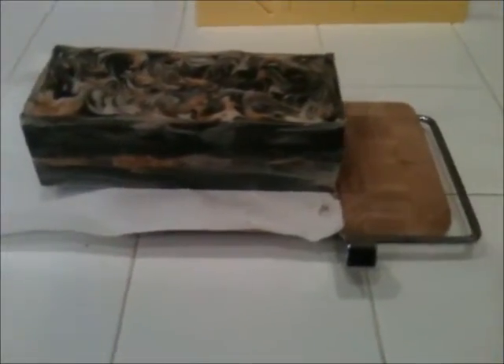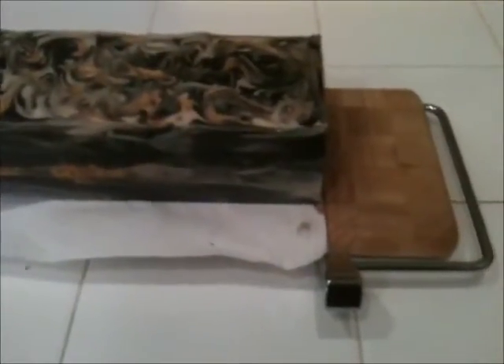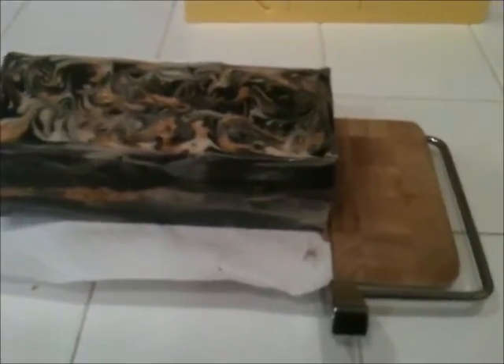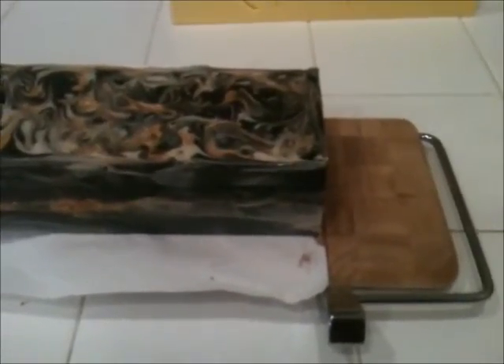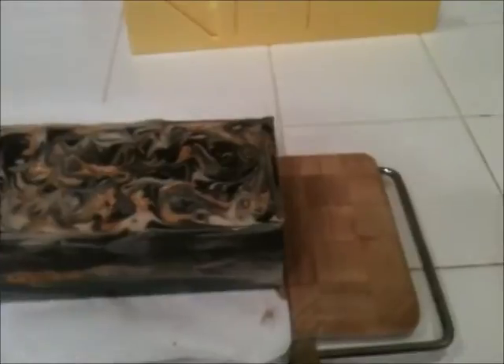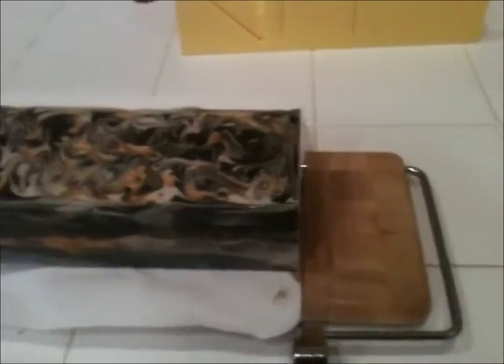Hey guys, guess what — I got my new cheese slicer in! It's a cheap way to cut soap. I even resisted cutting the loaf at all so we can try this together. I did bring my handy-dandy trusty miter box just in case, because the embed is a couple weeks old — not going to force the string through hard soap if it doesn't want to go. The marks for different sizes are already there, covered with scotch tape so they won't leak onto the soap.